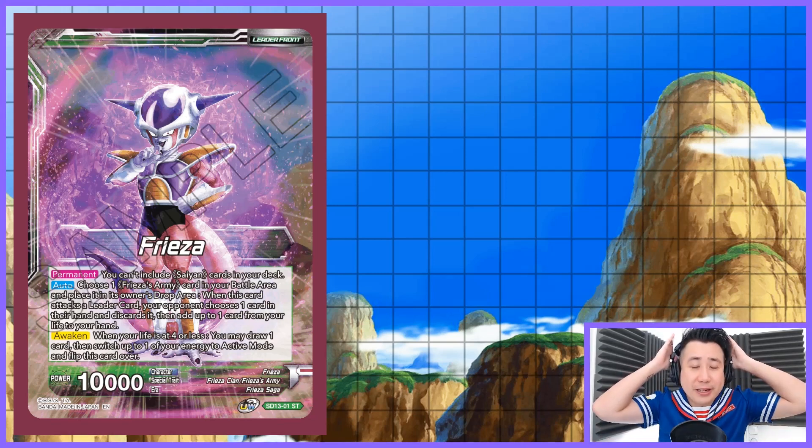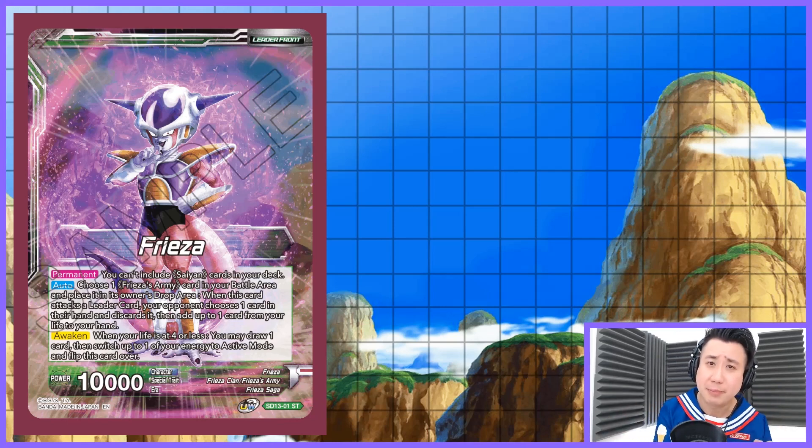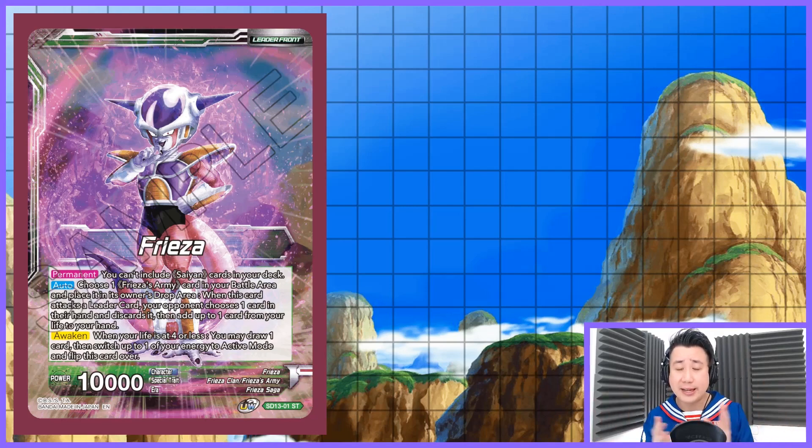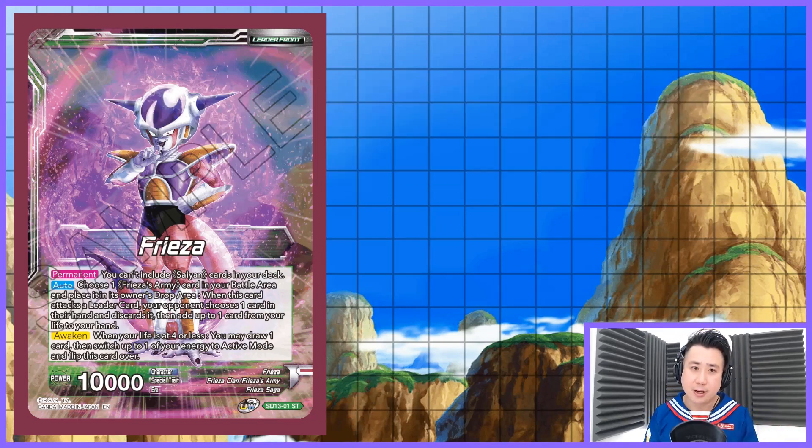Let's talk about the leader — one of the best leaders that came out from Series 10. It is Freezer, the Starter Deck Freezer. You just buy the Starter Deck and you get most of the cards we are going to be playing. The deck idea is that we want to use the Unison card and we want to swing, because Unison cards don't have a lot of answers. You cannot negate the skills or counterplay against a Unison card, so it is going to prop really well.